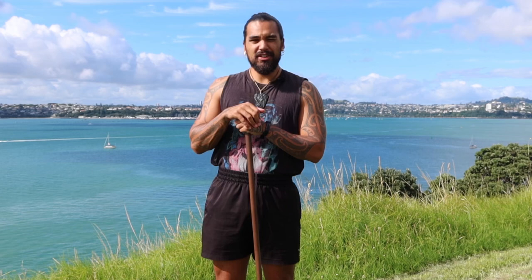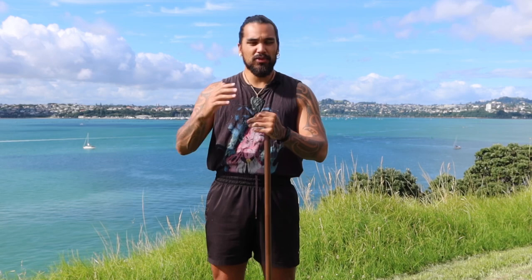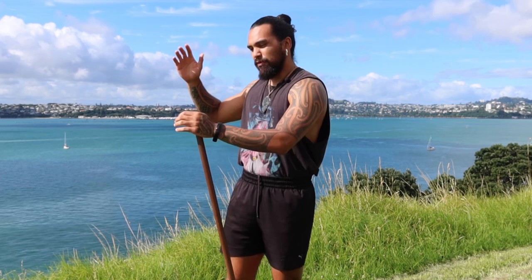Welcome back, and to all of our new subscribers, welcome to our channel. This is part two of our Mau Rākau stances series, and this one we're going to be going over our fives — a little bit of an upgrade from our last one. These movements will revolve around a lot of wrist movement.